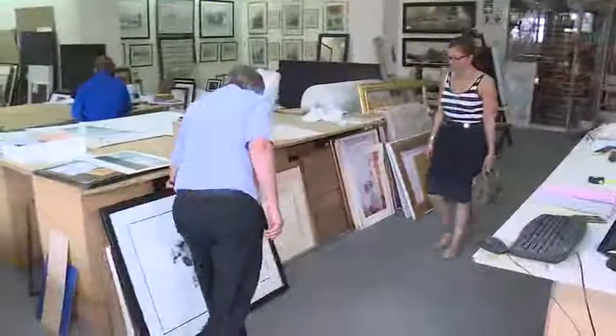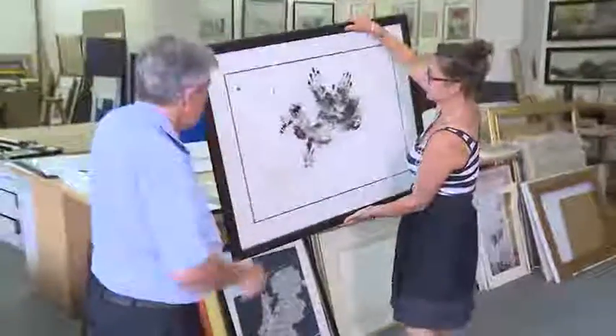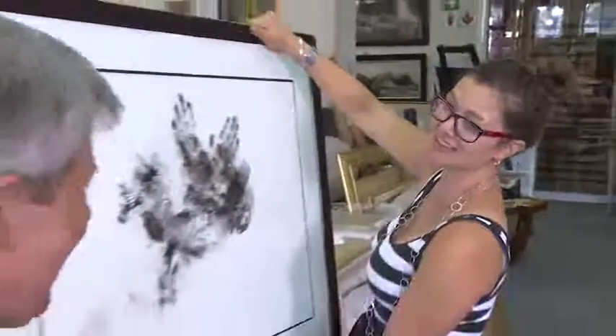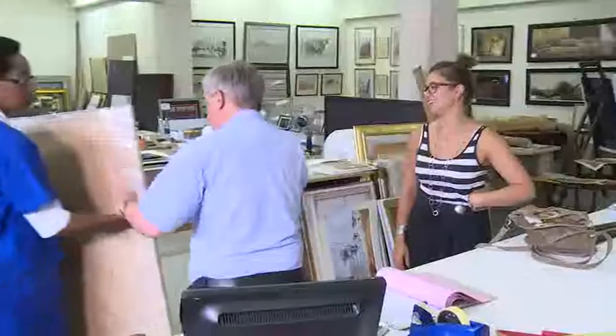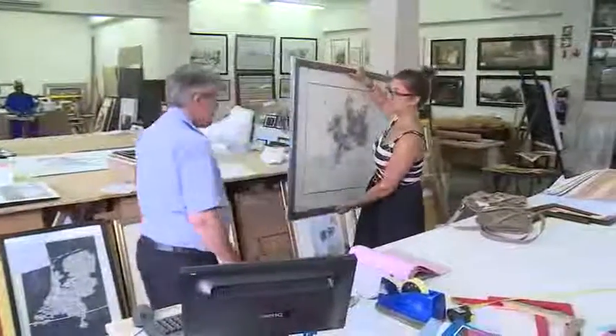The picture is now ready to be hung in the house or office of the satisfied customer. Picture framing can expose you to many beautiful and interesting pieces of art. There is satisfaction in bringing joy to the customers who can brighten up their working and living spaces with a neatly framed piece.